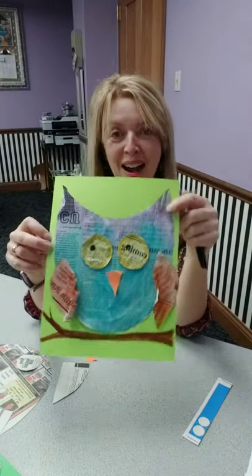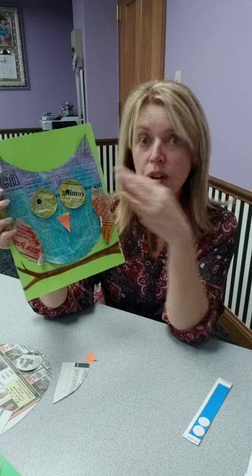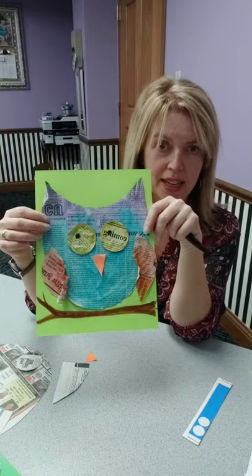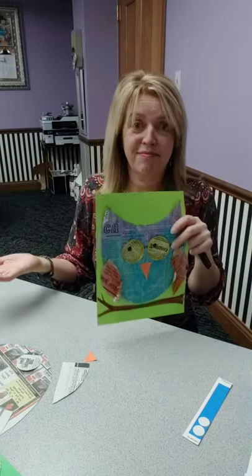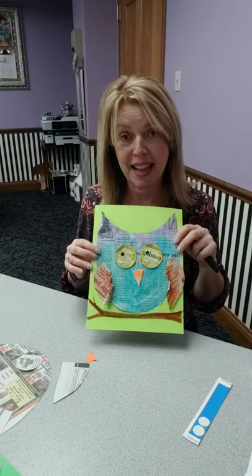Here is our owl. One thing I've got to warn you about is if you're going to watercolor paint on the pre-cut shapes, the paper is going to want to curl. So once it dries, you can flatten it back out again. This guy was also enhanced with a little bit of marker to get some brighter color. So you can use marker, crayon, watercolors, tempera paints — whatever you happen to have at home.